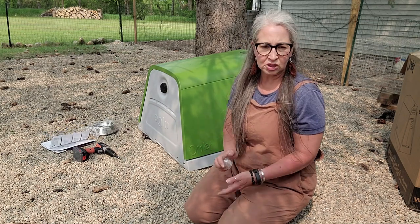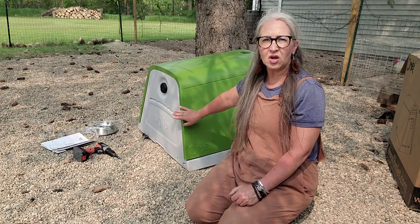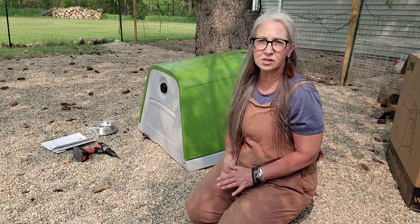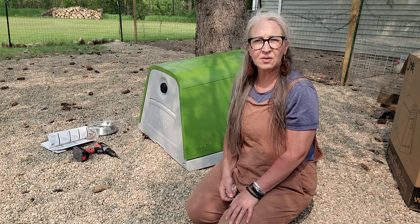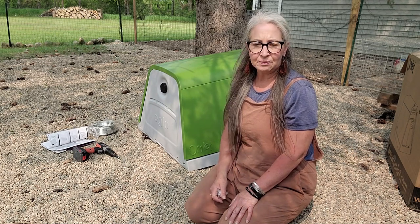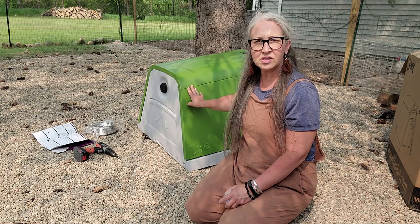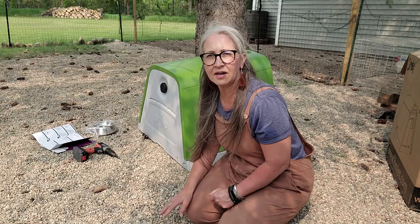I'll have a link down below in the description if you would like one. I will keep you updated on how this works. These also come with runs attached to them and they're predator-proof runs. If this works well for me, I may end up getting a second one to put in our yard. They're very well put together and are going to be great in the winter for weather as well.